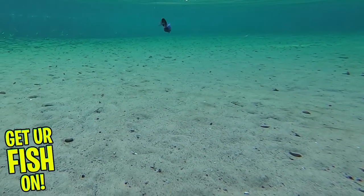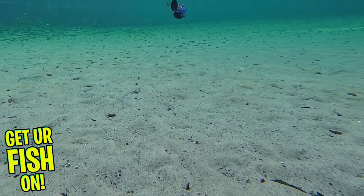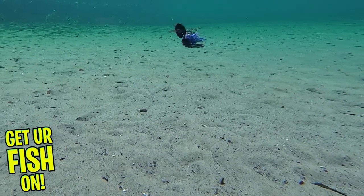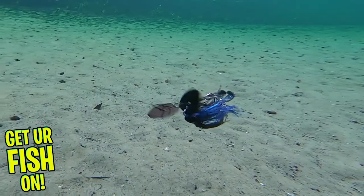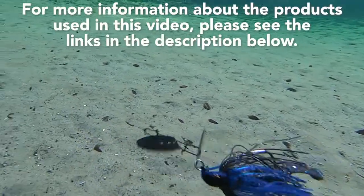If you're new to ABT, they have been making custom swimbaits and bladed lures for over 20 years. They really make a quality product that stands the test of time. The ABT i-Vibe comes in 3 weight sizes: 3/8, 1/2, and 3/4 oz. It is available in 7 colors and the retail price is $15.99 each.